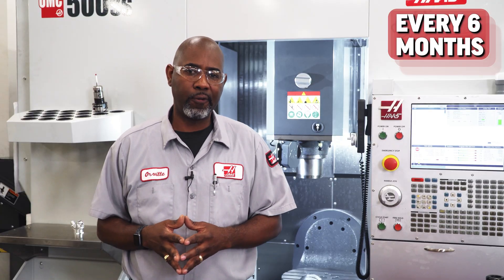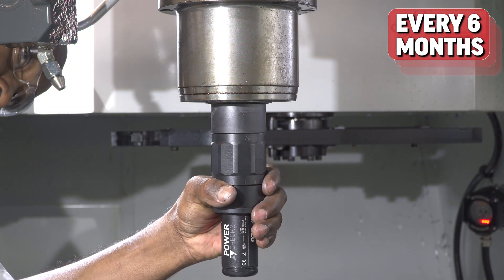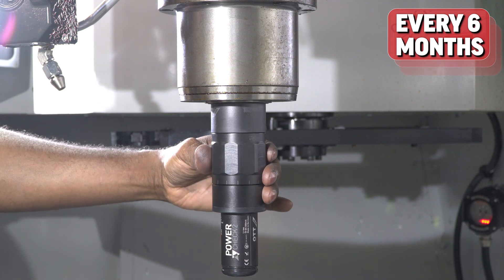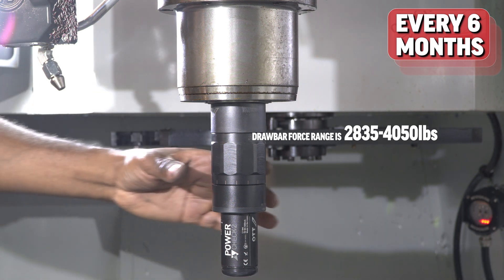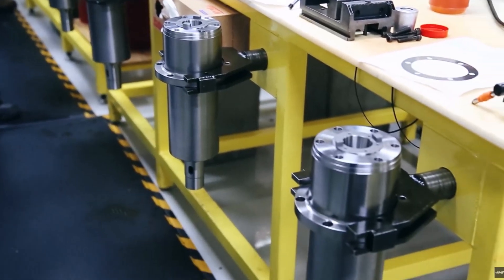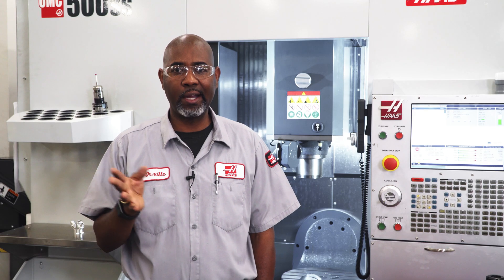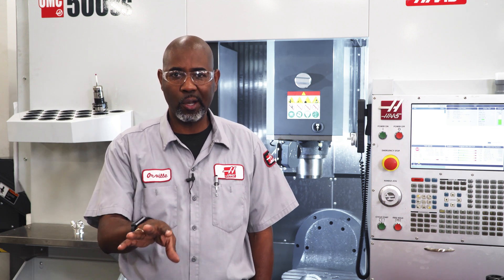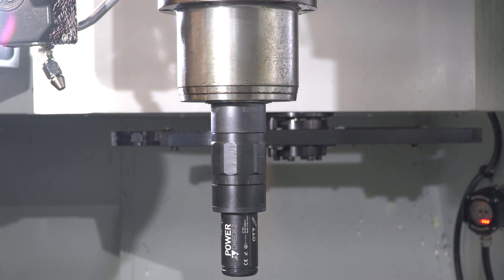Next, let's check the drawbar force gauge. Measure the force with a force gauge. The drawbar force range is 2,835 to 4,050 pounds for the Haas HSK A63 spindles. For a new spindle, the clamp force will typically be right at the top of the range, whereas a unit with some runtime on it will be slightly lower. If the clamp force is less than the minimum requirement, we need to remove the clamp unit and perform an in-depth maintenance.